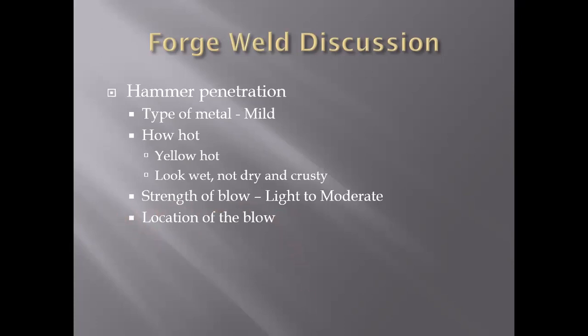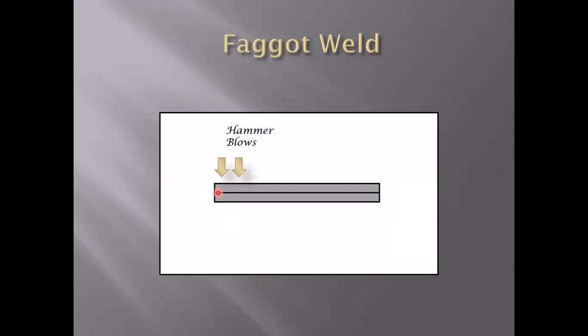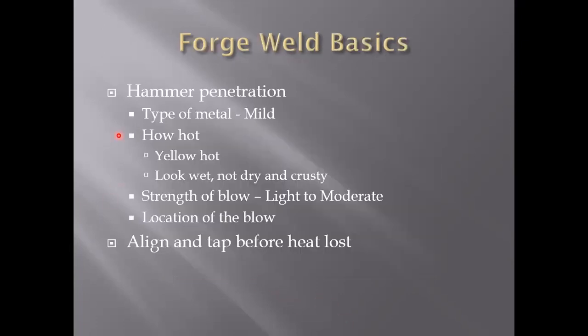Finally, the fourth factor is where you hit it. It might seem obvious — if this is your welding plane, you need to hit it here, roughly perpendicular to the welding plane. Most of us can intuit that if we hit from the side, they're just going to slip past each other and no welding will take place. So the hit has to come perpendicular. I'll get a little more into that when I talk about why we need to make a scarf, but we'll start with this faggot weld.